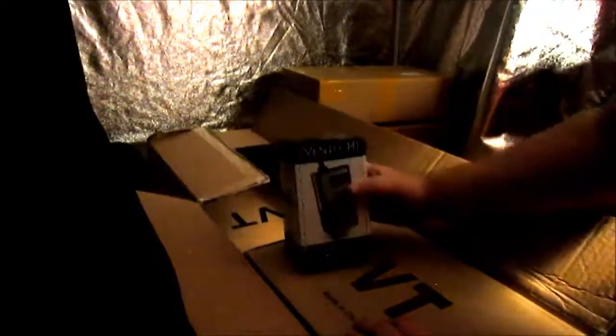All right, so we have a variable speed controller. I like that everything is individually packaged — that is nice. Made in China. We are going to build a grow system and China is going to pay for it.